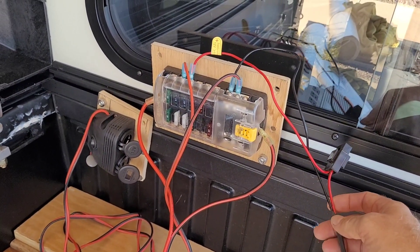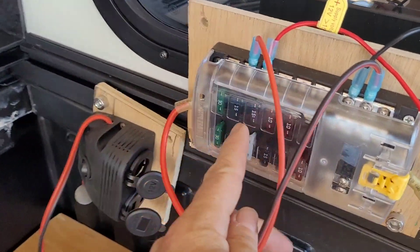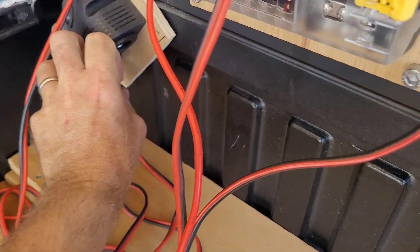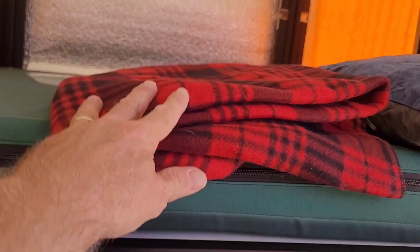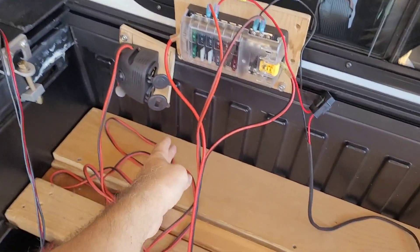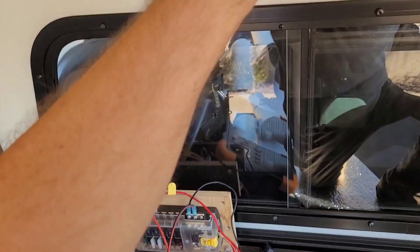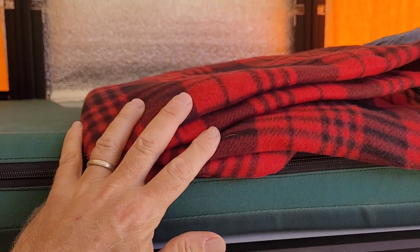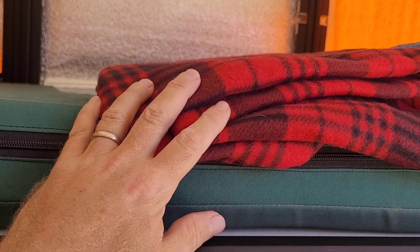For fuse sizing you round up to 125% of max draw and then round up to the next standard size — so 10 amps becomes a 15-amp fuse. The second circuit is another 15-amp plug going to the bed extension with USB chargers, a battery voltage meter, and a cigar lighter for the 12-volt heating blanket. That's wired in 14 AWG to allow up to 10 amps from the cigar lighter. The blanket actually only uses 66 watts — 5.5 amps at 12 volts — so it's well within that.